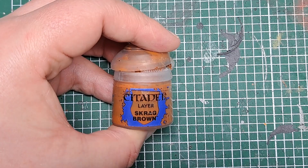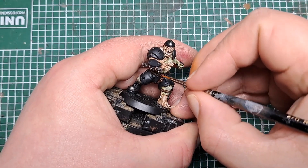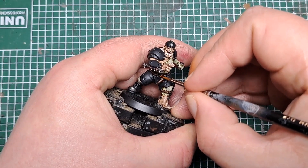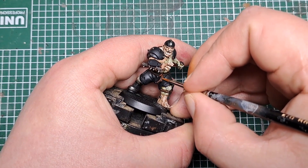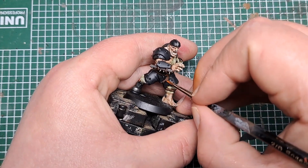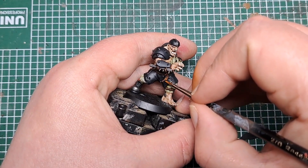The next thing I'm going to highlight is all the rope. So I'm coming in with Scrag Brown for this. On all the raised threads of the rope I'm just coming in and putting a little bit of Scrag Brown as a highlight. Take your time, work your way around and just pick out all of those raised parts of the rope with a little bit of Scrag Brown.